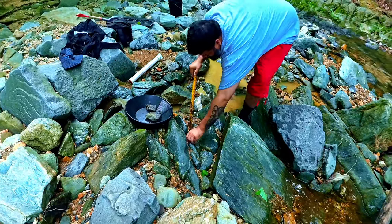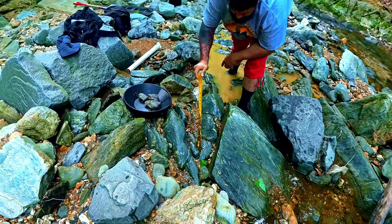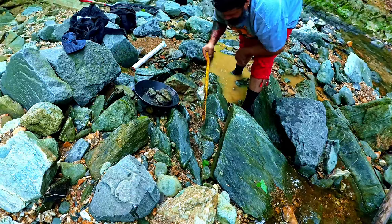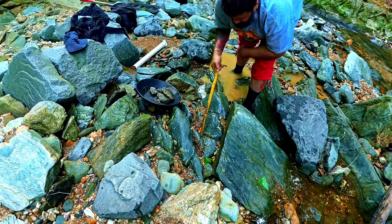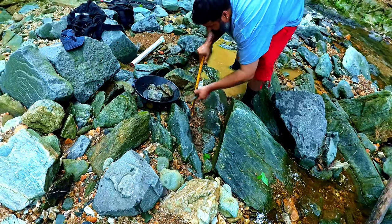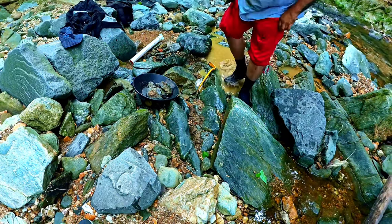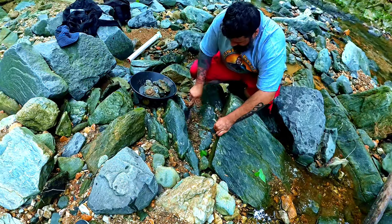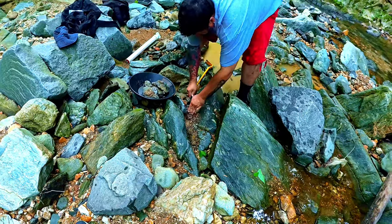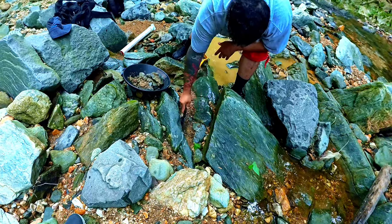Somebody would ask what we're looking for and we'd be like, 'We're looking for muscles.' Yeah, this one is definitely a thinner crevice. Should be very similar to your first one. See that bead trying to go down on my crackers.